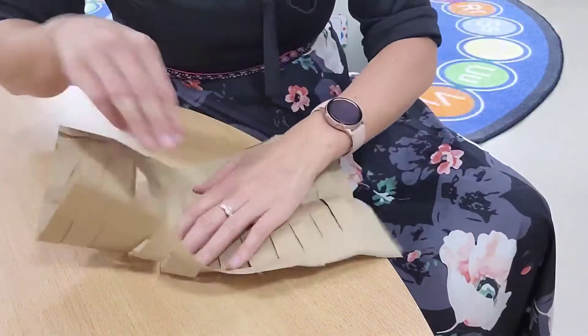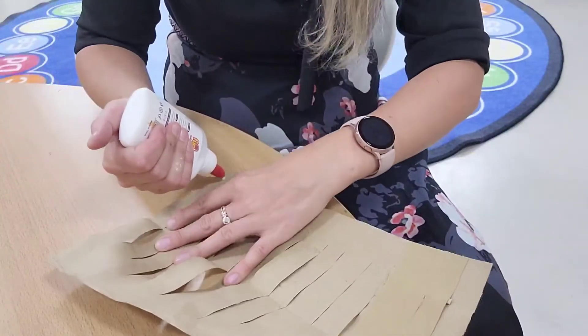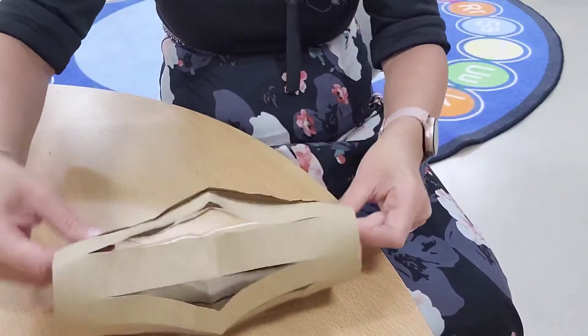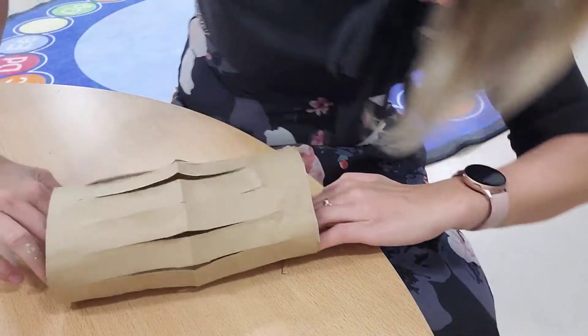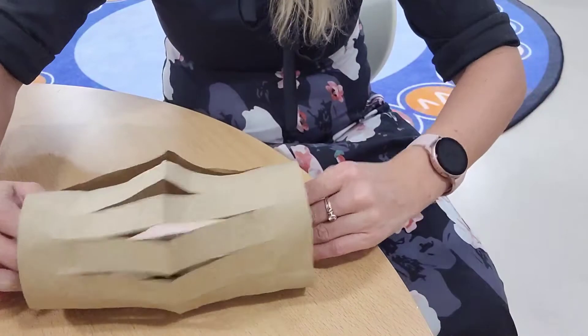When we are finished cutting stripes, we can unfold and lay out the paper. Next, we can roll our rectangle and connect the far edges to make a lantern.